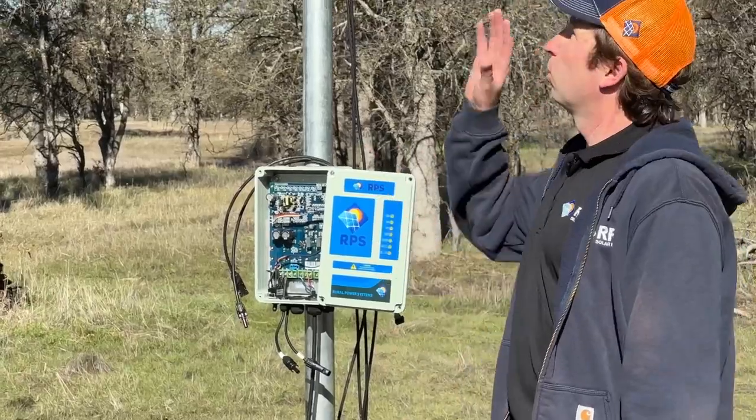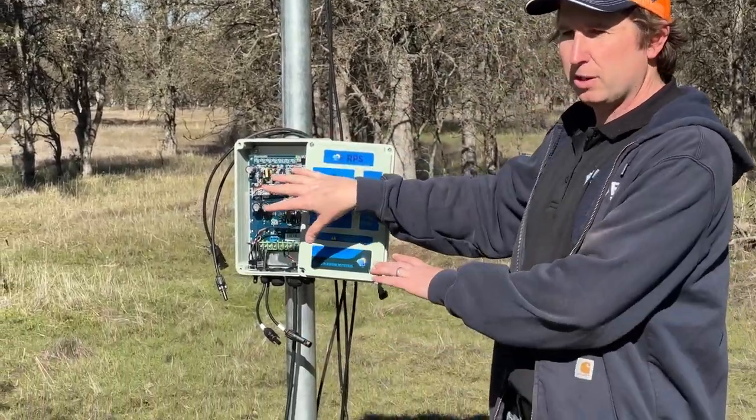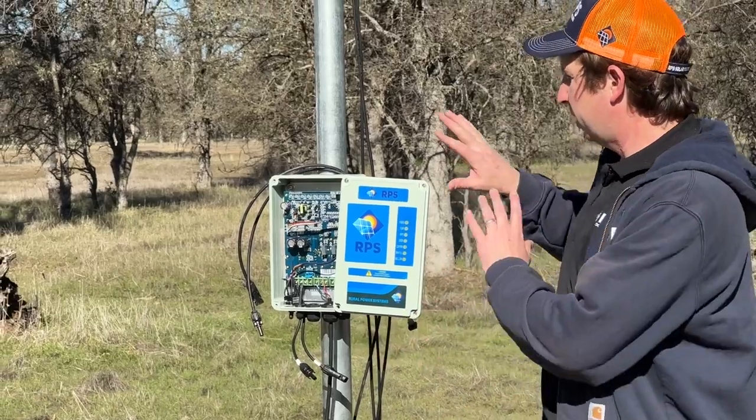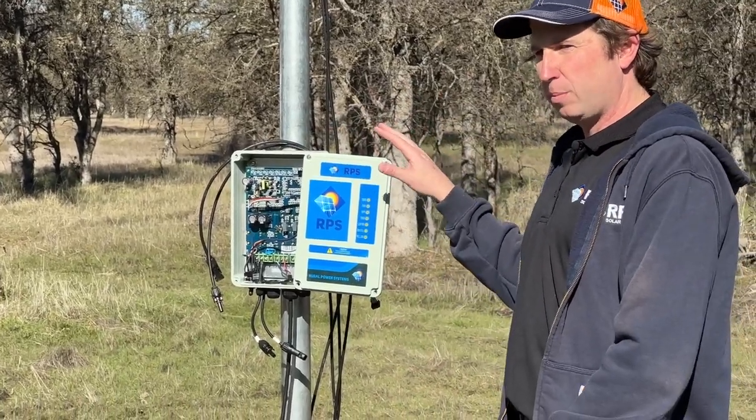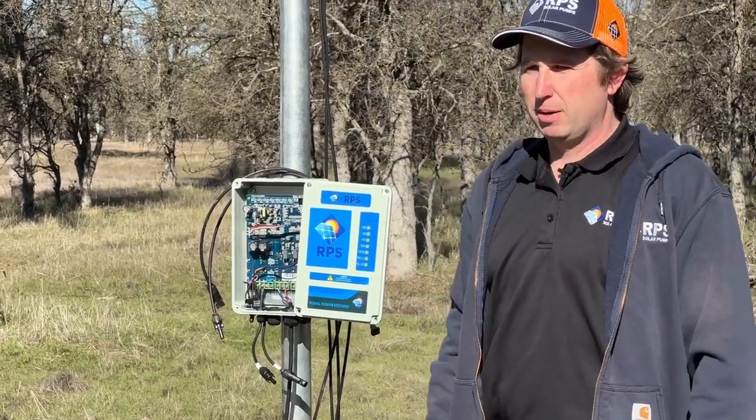We've hooked our solar panels up to our extension wire, and we have the pump cable hooked up to our controller. I'm going to button this up, get the controller door back on, and then hook up the solar panels to the controller. Then we're going to go run our wire and get the pump hooked up.